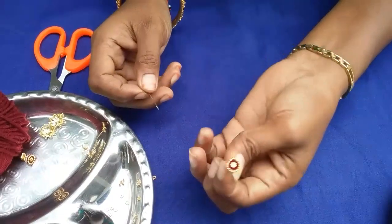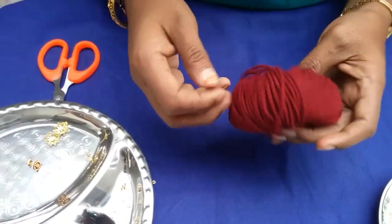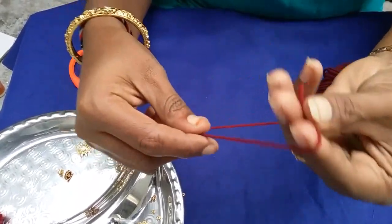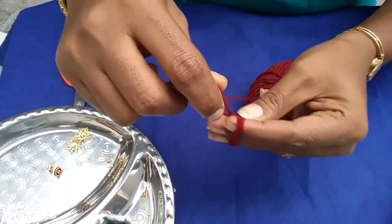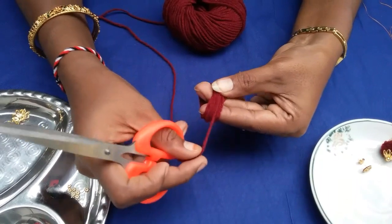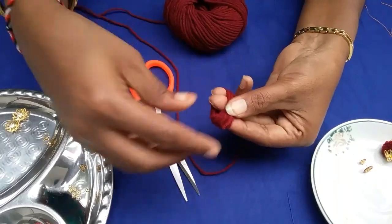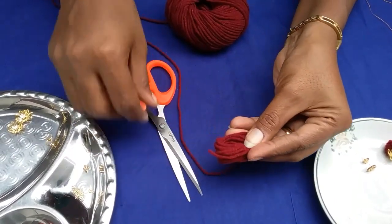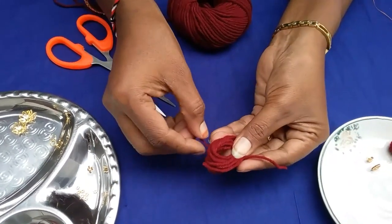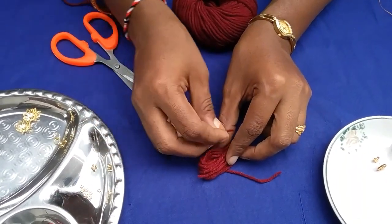Now we are going to let it dry and put it in the pan. We are going to make 20 strands. Then we will wrap the strand, and cut the strand. We will put the strand in the center and cut it.